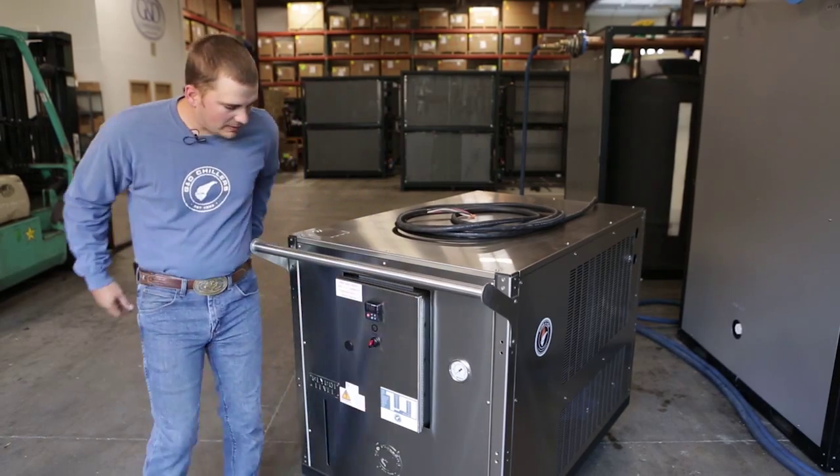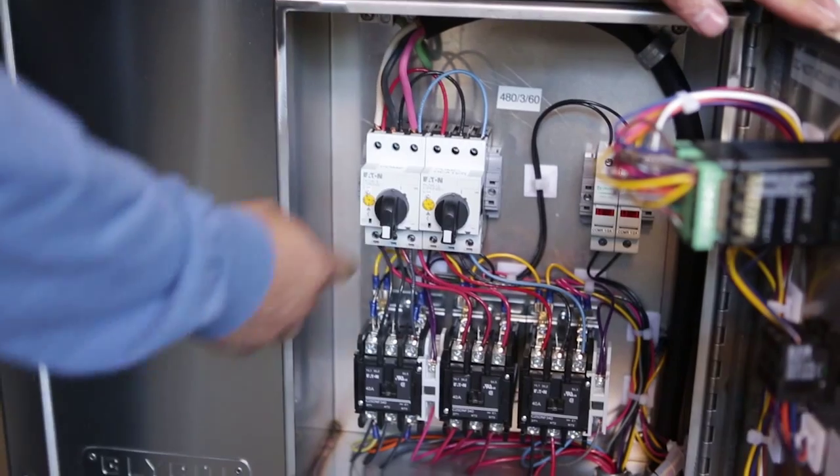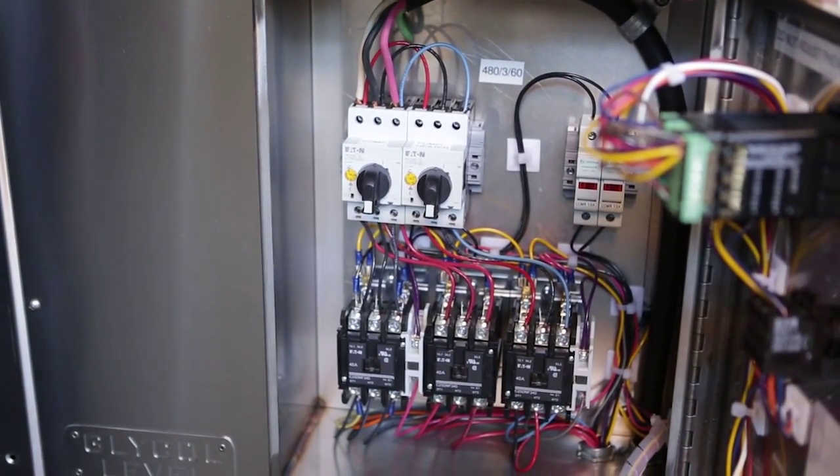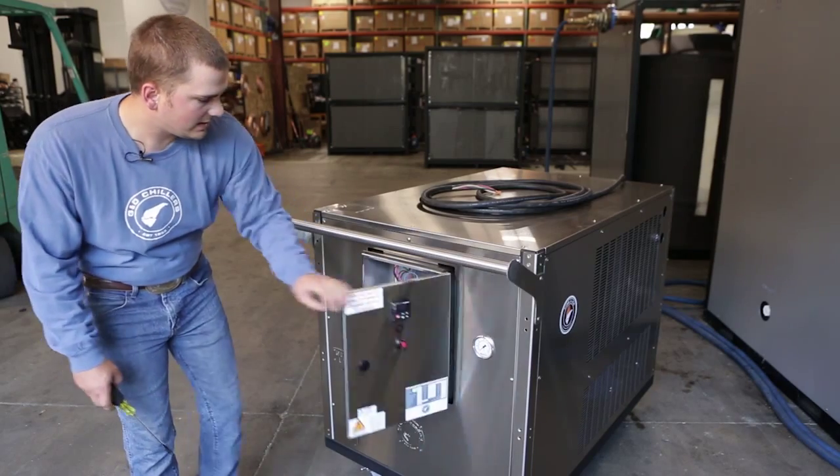Also, we want to go ahead and open up the control panel and verify that all of your breakers are in the upright position — that they haven't been tripped during shipping or handling of any kind.